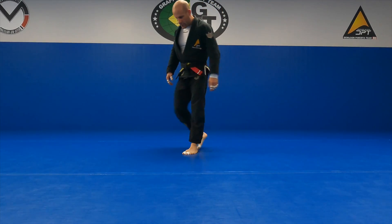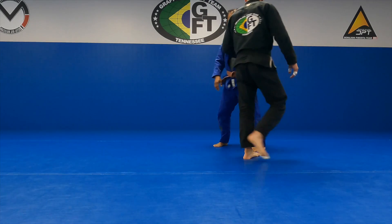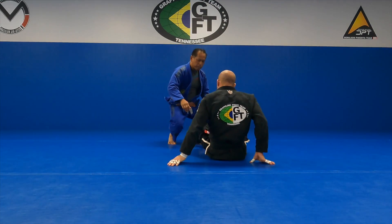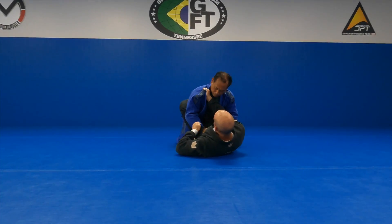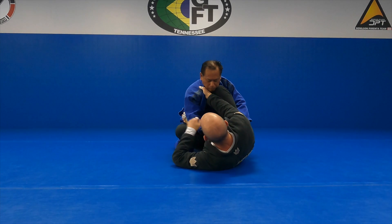We're going to continue with another triangle setup, but we won't do it from spider guard like we did the other night. I'm going to show it from knee shield. So I just have this collar grip, I'm going to shift and get my knee through here, my foot on his hip.